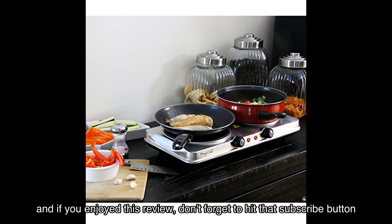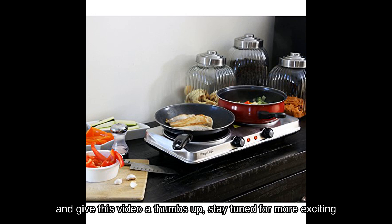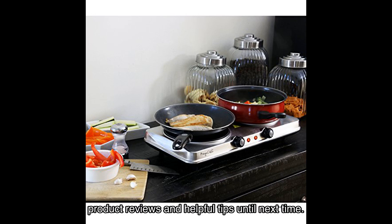Don't miss out on the opportunity to elevate your cooking experience. Thank you for watching! If you enjoyed this review, don't forget to hit that subscribe button and give this video a thumbs up. Stay tuned for more exciting product reviews and helpful tips — until next time, happy cooking!